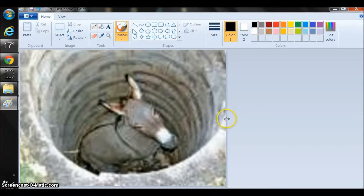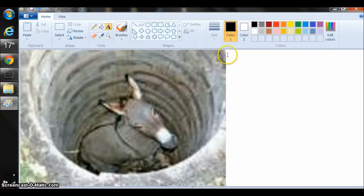Now we can come and we can pull this out. And we can write right here. We can just write stuff. We can write on the picture too, but it's a lot easier to see.